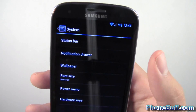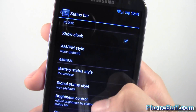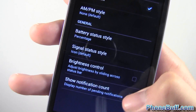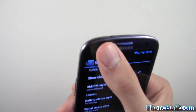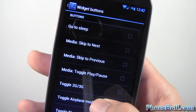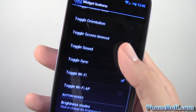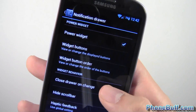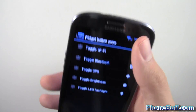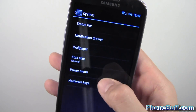Under System > Status Bar you can change things like the battery percentage icon style — I'm keeping it at percentage, but you can use a regular icon or hide it entirely. There's also brightness control directly from the status bar. In the notification drawer settings you can customize exactly which buttons appear in the power widget — sleep, toggle 2G/3G, orientation, and a whole bunch of other wireless toggles. You can even reorder them, and changes are reflected instantly.